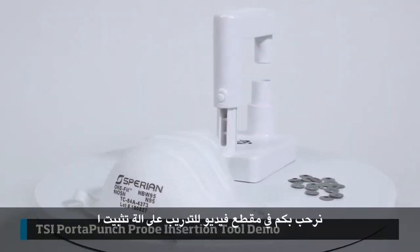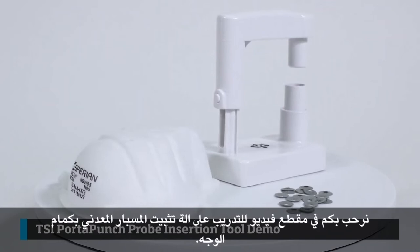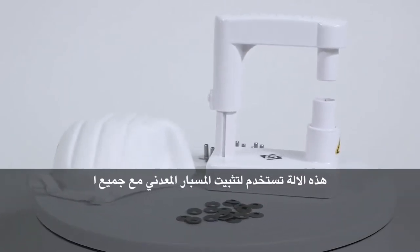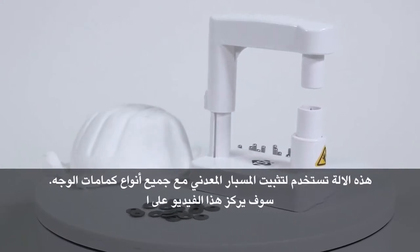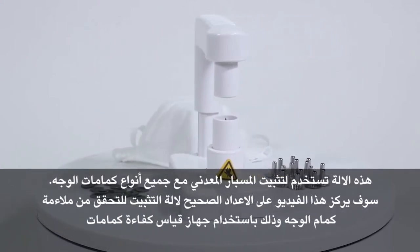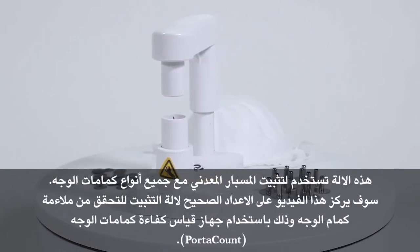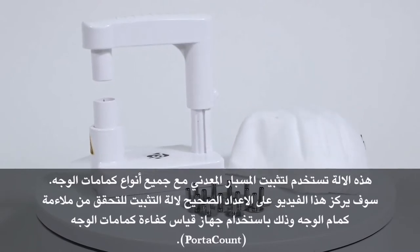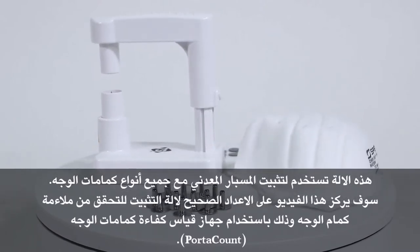Welcome to a training video on the TSI Porta Punch probe insertion tool. This probe insertion tool is used to probe all types of filtering facepiece respirators. This video will focus on the proper setup and probing of a filtering facepiece respirator using the Porta Punch probe insertion tool.